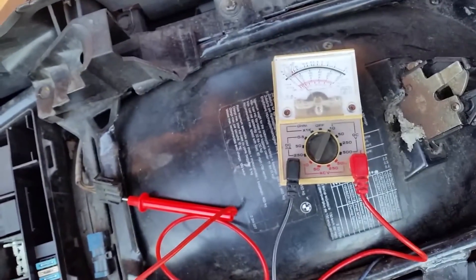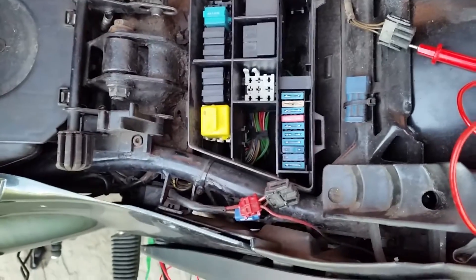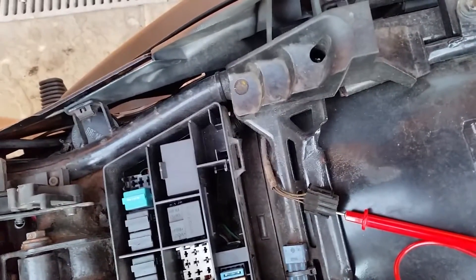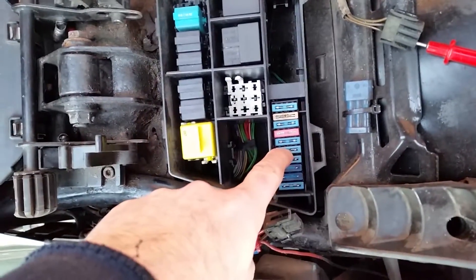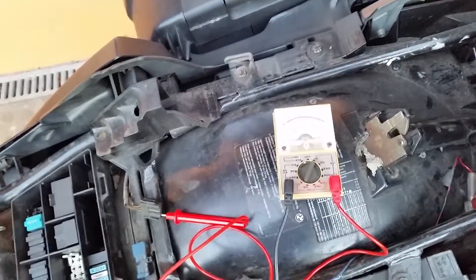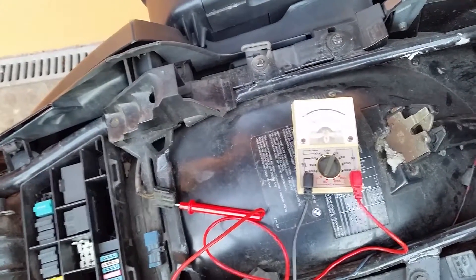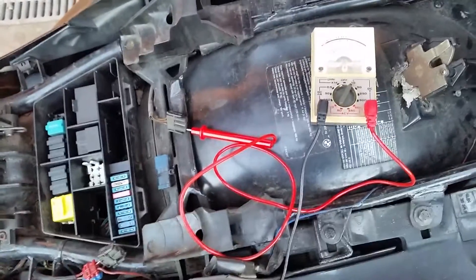Code 1133 is the default code when the Motronic has been reset, which I did by pulling fuse number five. But before that it was giving me code 1215, which means the throttle butterfly sensor has a problem. So I think I may have found the problem with my bike — all by using an analog voltmeter and a bit of work.